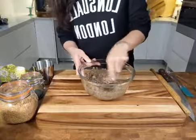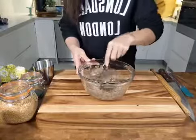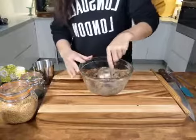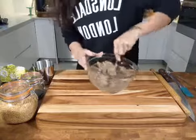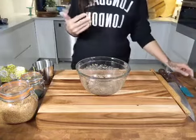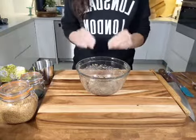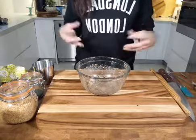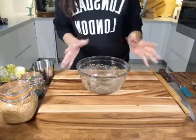What you want to do now is leave this cracker dough — it's a cracker of a dough! Don't worry, I won't give up my day job and start doing stand-up comedy. But once you've given it a mix, you want to leave your dough to sit. As it sits for about 10 minutes, it's going to thicken because the chia seeds gel up and the flaxseed fibre starts to swell. Leave it for 5 to 10 minutes.